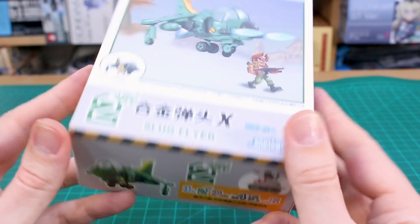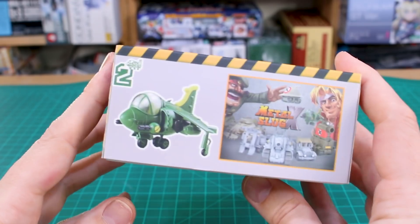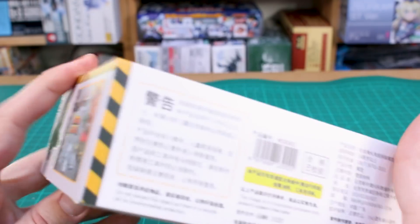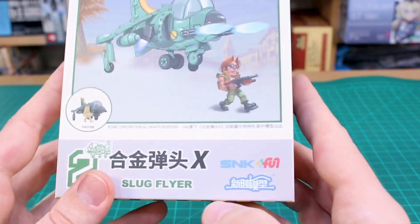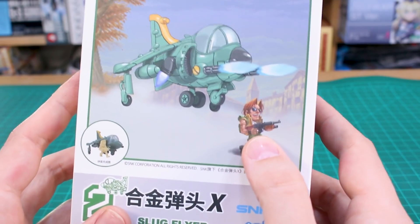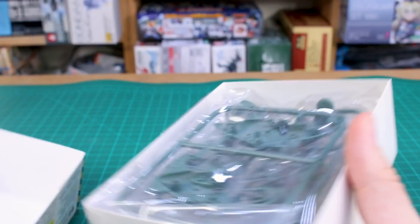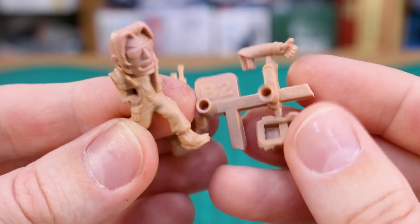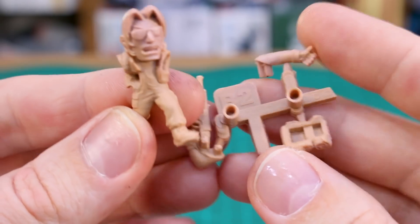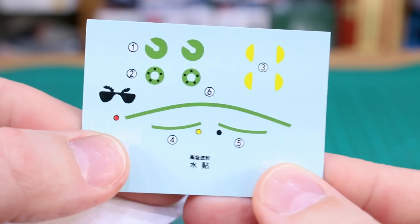Most of the box presentation is basically the same across kits — the same side image, a photograph of the built kit for reference — but on the front there's a cool illustration. In this case it's the Slug Flyer, with a little character holding what looks like a rifle. Opening it up, the contents are similarly structured. The character figure here uses a couple more pieces — one for each arm, one for the backpack, and the main body piece.